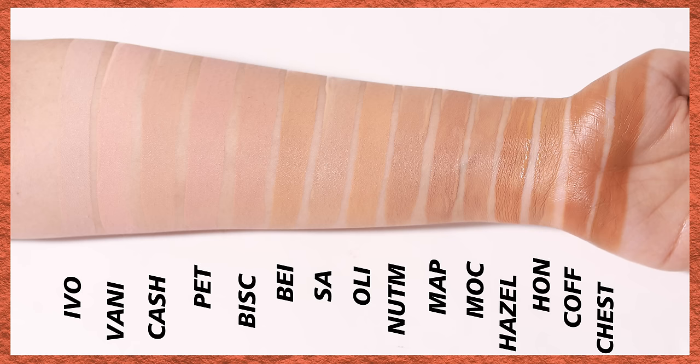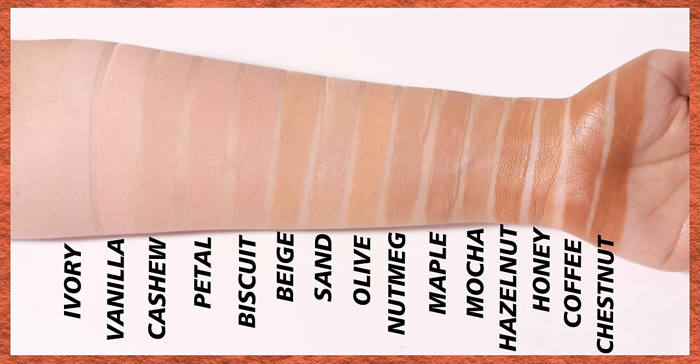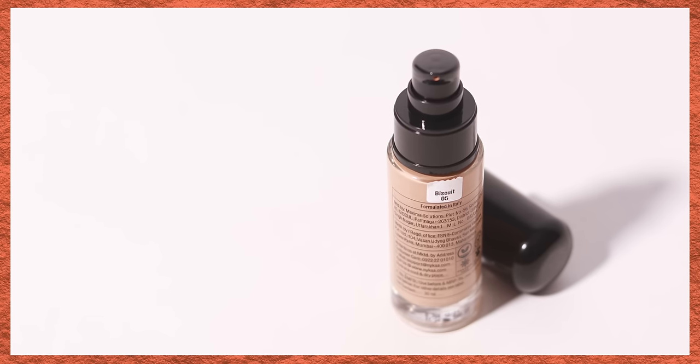Here are all the shades swatched together on my arm. You can see this huge chunk of medium shades — there are only token shades for the lighter and deeper spectrum. This is an improvement from the past, yes, but there is so much room for improvement. I'm in shade 05 Biscuit, described as medium with neutral undertones. For reference, I'm a MAC NC25 or a Maybelline 128 — so if you use either of those, 05 Biscuit would suit you perfectly.